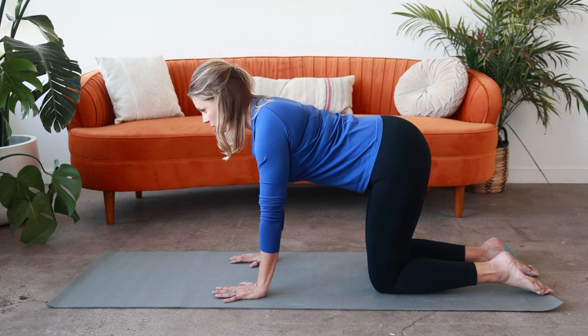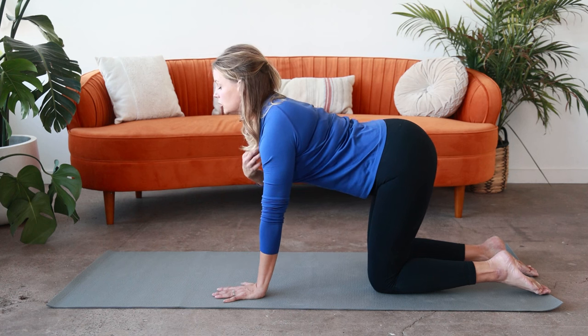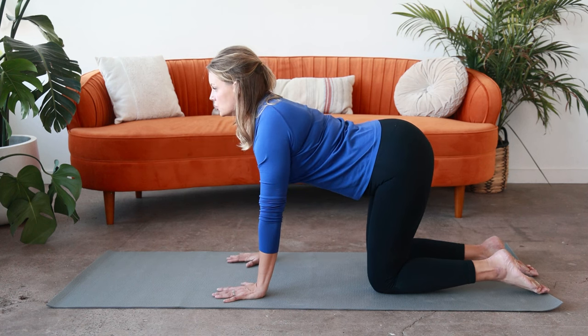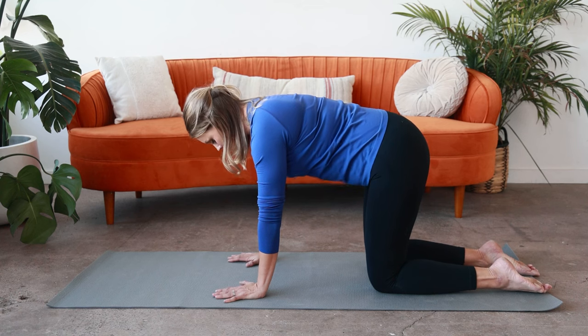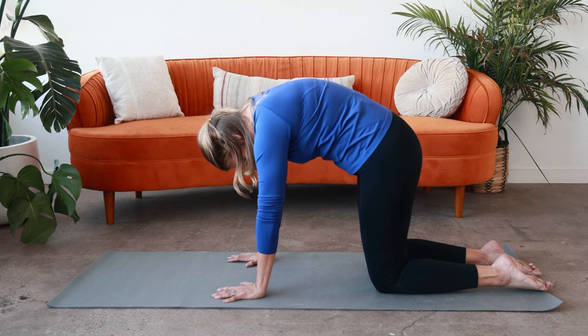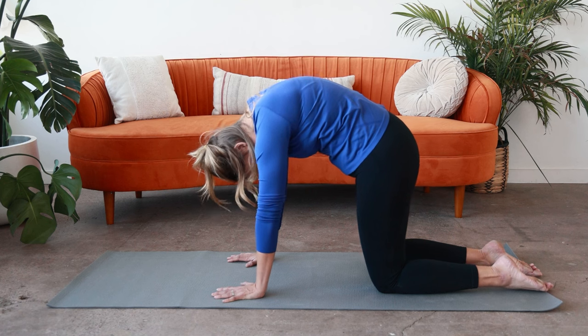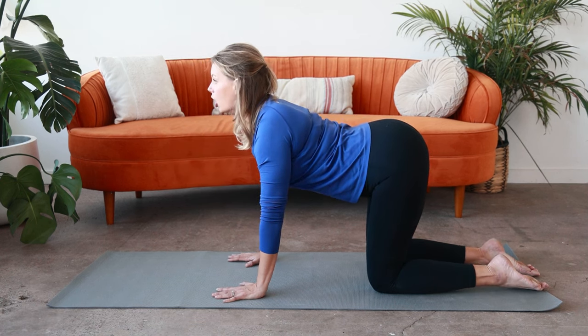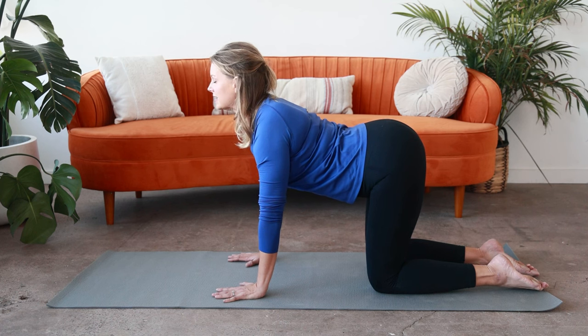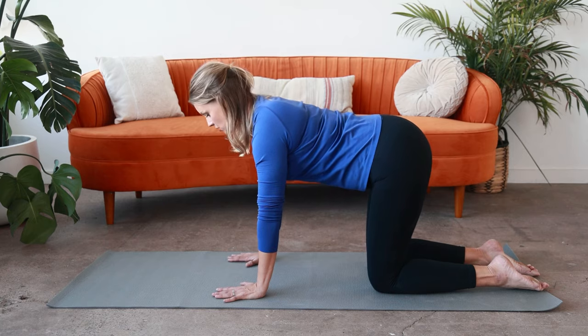And then as you exhale, open your chest, pulling your sternum forward towards the front of your mat. Come back into a neutral position. And then again, exhale around the spine to the ceiling. Inhale, coming back through neutral. And then as you exhale, arching through the spine — think of it as lifting through the chest more so than dropping through the belly. And come back to neutral.